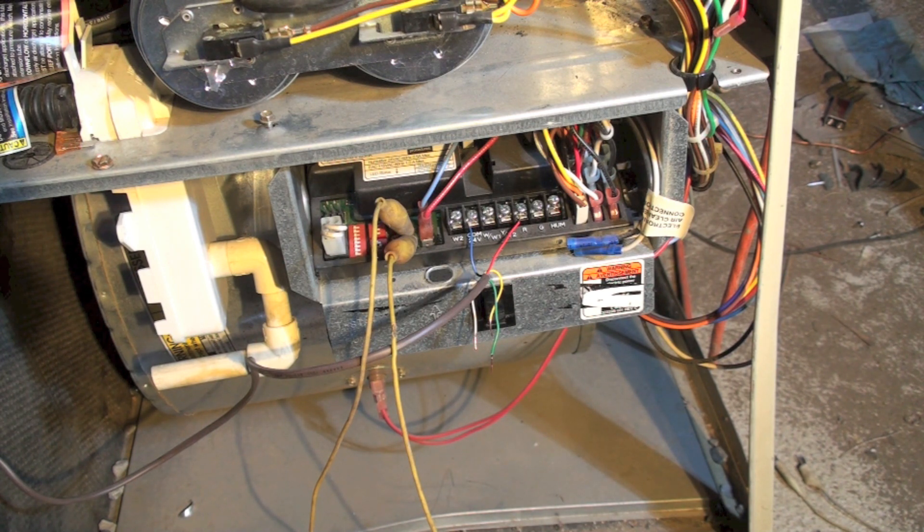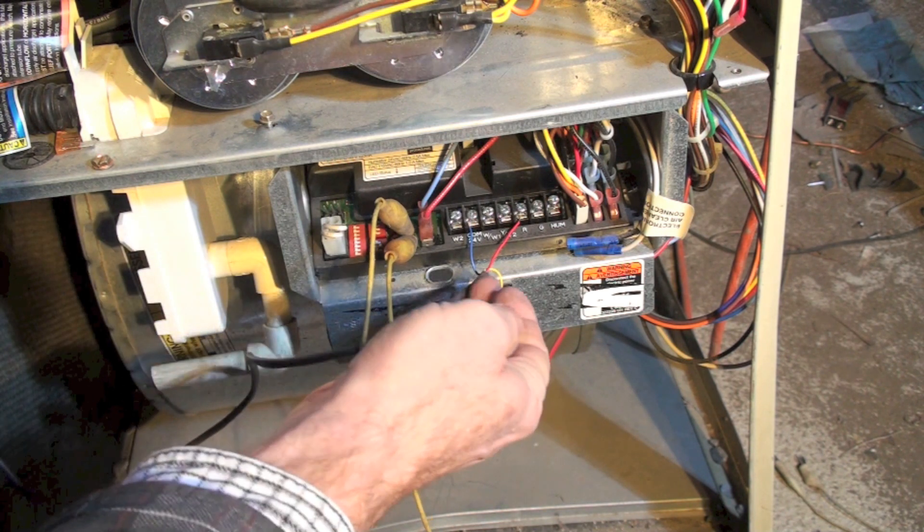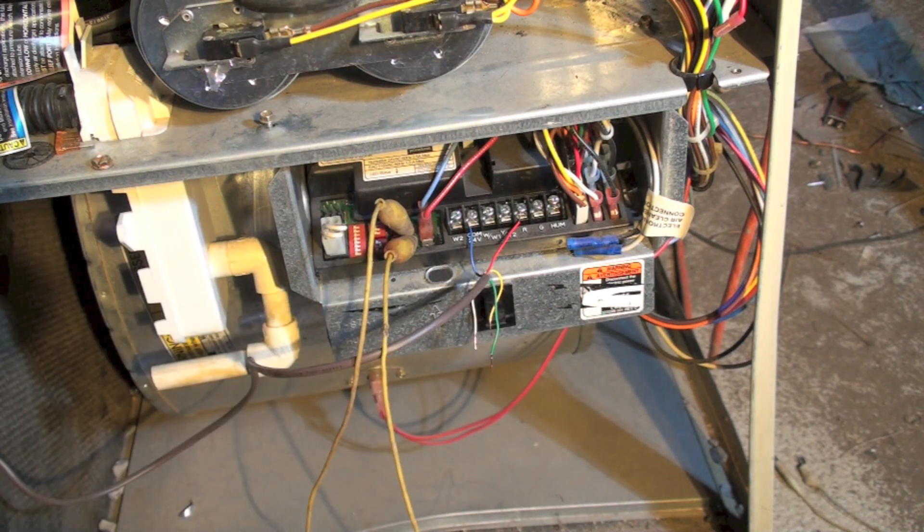R is shorting to the chassis or shorting to common. Look at your thermostat, look any place where this wire could touch a ground, because if it touches the chassis it's also touching the ground for the entire house. So any place along the wire or at the ends of the wire, wherever they go, it could be there.